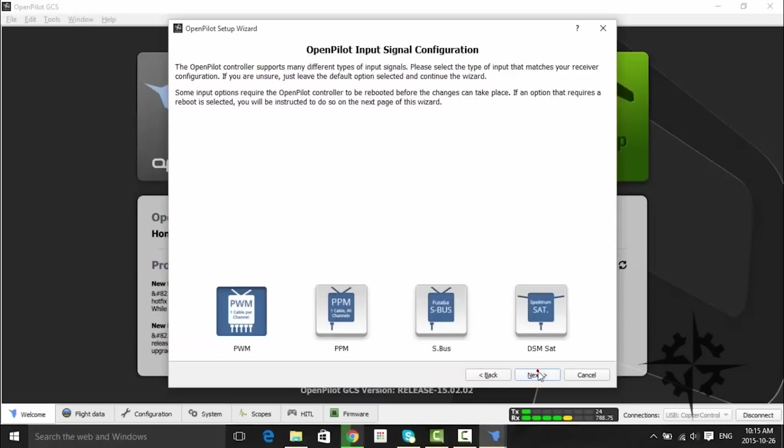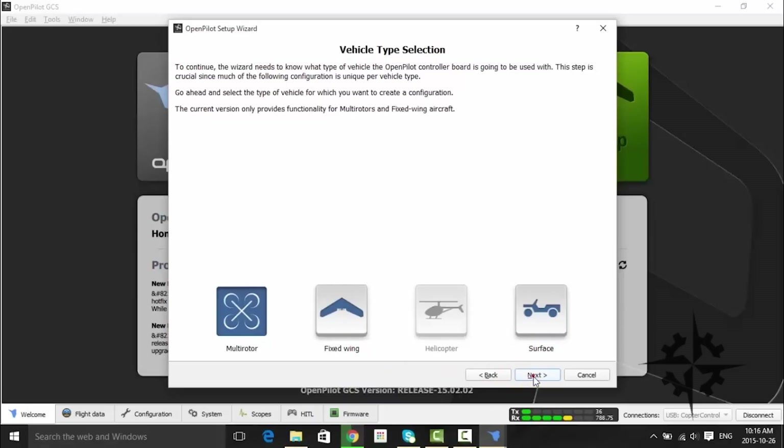On the Signal Configuration tab, you can choose which kind of receiver you are going to use. We are going to use a traditional PWM receiver, so we must select that option. But you can also connect a PPM receiver, an SBUS receiver, or a Satellite receiver. Once you choose the desired option, click Next.